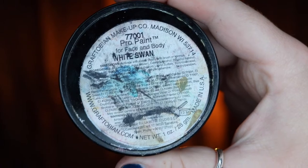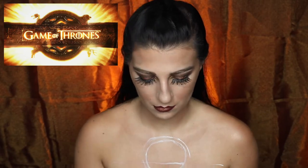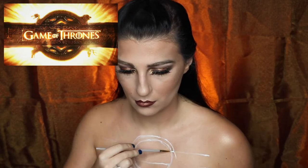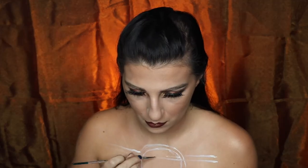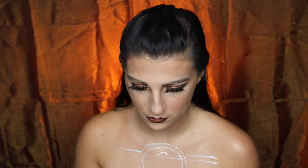That was it for the makeup portion. Now we're going to go on to the body paint. I'm going to be taking my Graftobian Pro Paint in White Swan and I'm going to start off by outlining what I want it to look like, using a reference photo the entire time. The trickiest part about this process is that I have to do everything backwards so that the viewer can see it how it's supposed to look, but for me it is backwards in the mirror.